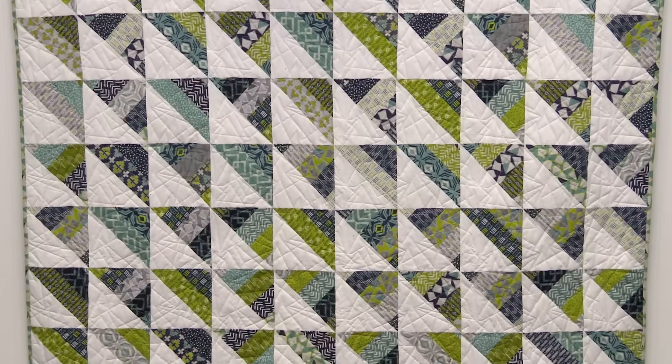Hi everybody, it's Jenny from the MSQC. And I've got such a fun project for you today. Let's take a look at this quilt behind me. Isn't this fun? It's a gorgeous quilt.